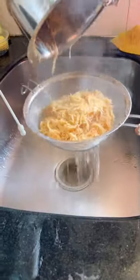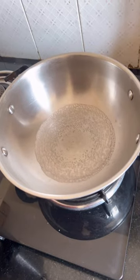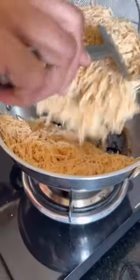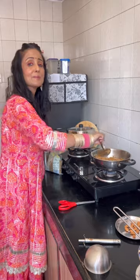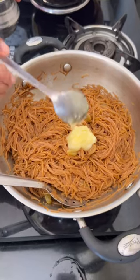Continue boiling. When it boils, add a handful of kishmish (raisins) to the water.